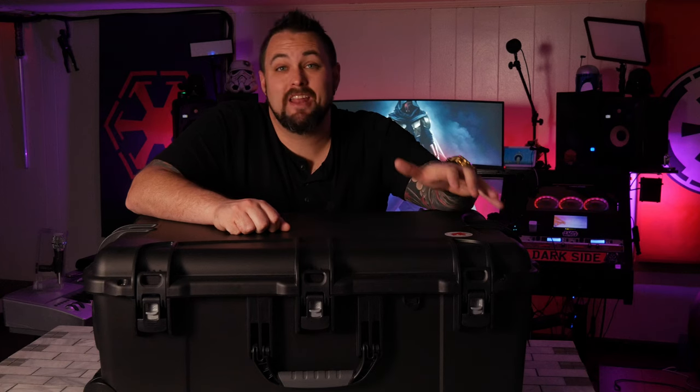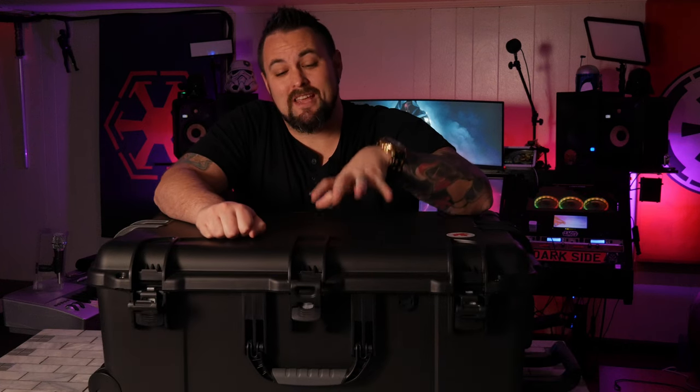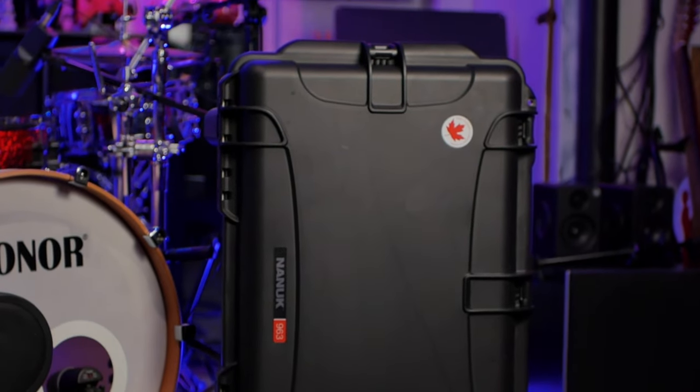Just like in my last Nanook review video, this one has some similarities and some differences from the Pelican cases. I'd like to thank my friends at Nanook for sending this case at no charge — all of my opinions are my own and unbiased. Since this is comparable to the Pelican 1615, it's the same size and the same general shape, but that's where the similarities stop. This thing has a lot of differences and I'm going to tell you about them.